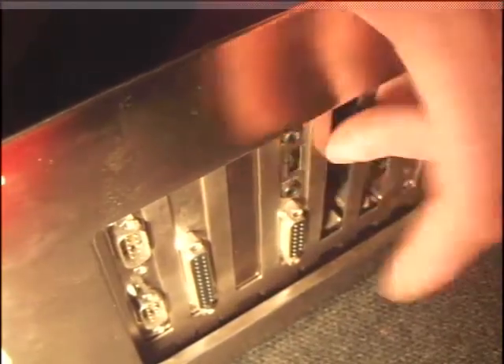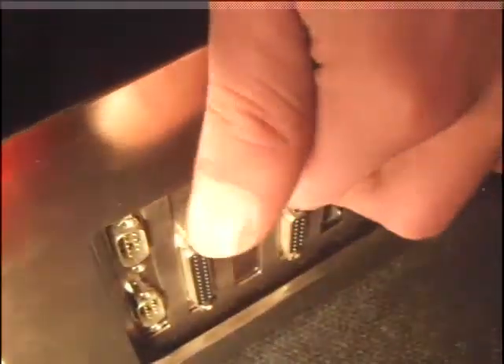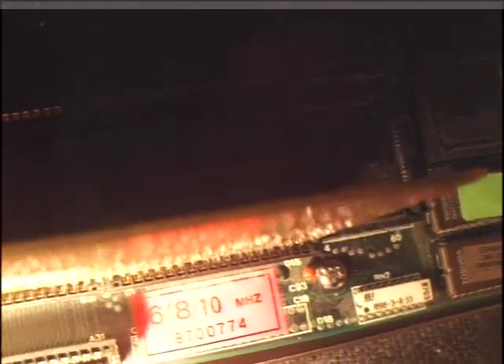Why did they ever stop putting volume controls on the back? It was nice when all you had handy was headphones — just to turn it down a bit when it's too loud. Why did they remove it? It was silly. There's nothing else of interest in there really, to be honest, to most people. We've got the frequencies that the board supports there — 10 megahertz is its maximum.